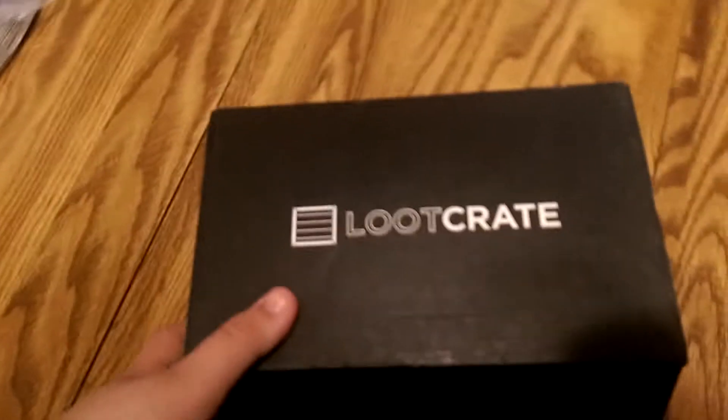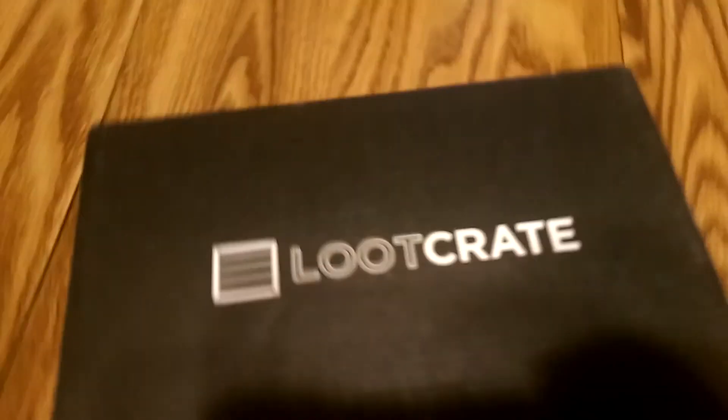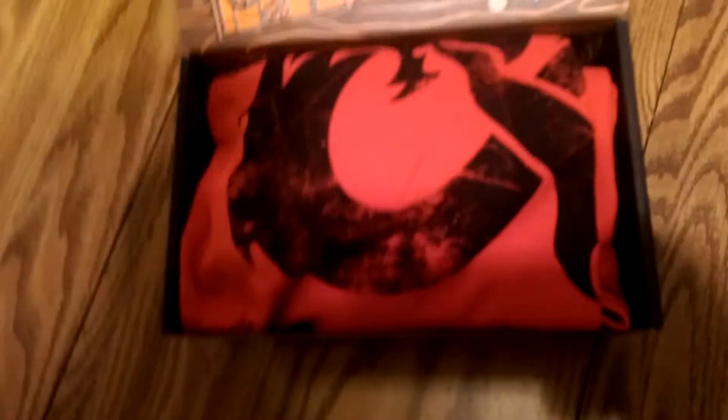Now, for the past few months we've been having pretty big boxes. This one is actually the smallest one for a while. I think I threw all my old ones out and put them into one crate. Anyways, let's kick things off.